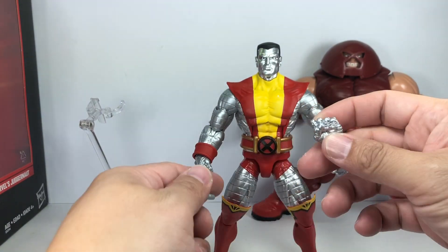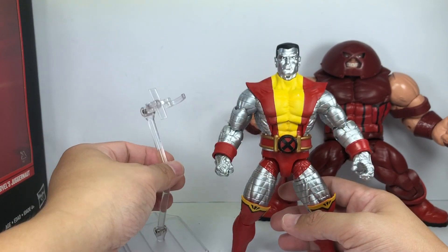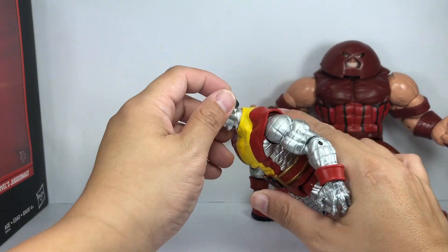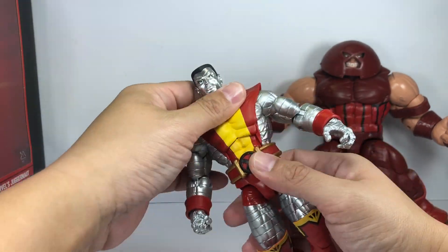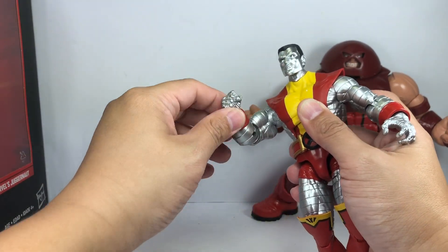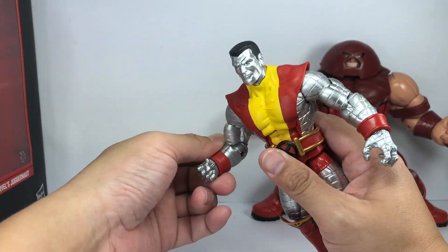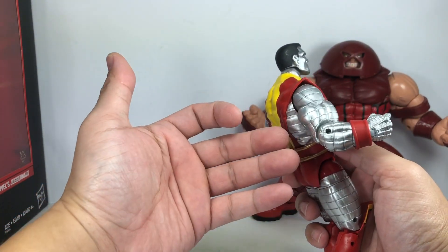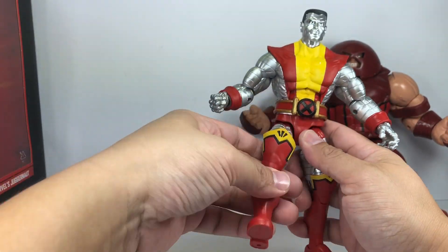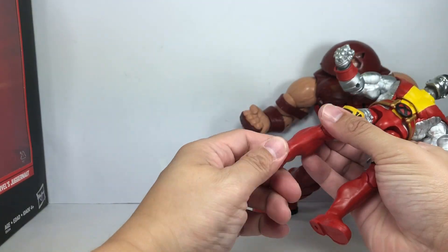The figure also comes with two pairs of hands — open hands and clenched fist hands, nicely sculpted. It doesn't come with a stand. For articulation: he's got a ball joint neck on a hinge, ab crunch, waist swivel, ball hinge shoulders, bicep swivel, a single hinge ratcheting elbow — I was surprised by that; it dampened articulation a little but it's not a deal breaker; I just wish they'd made it double jointed, but the sculpt may have been too thick for that. Ball hinge wrists with swivel. Ball jointed hips with lots of range of motion. Thigh swivel. Double jointed knees. No calf swivel. Ball hinge ankles with a rocker pivot.